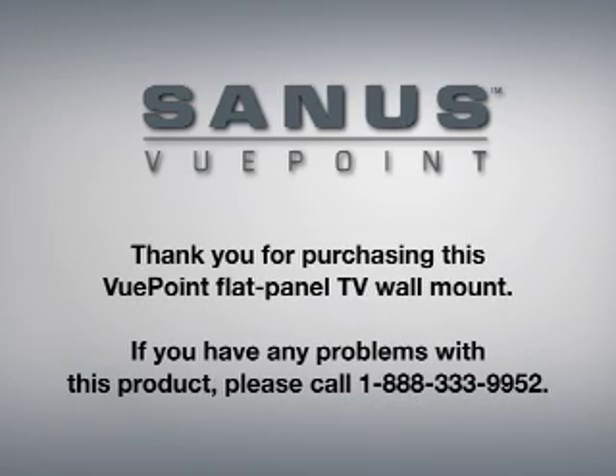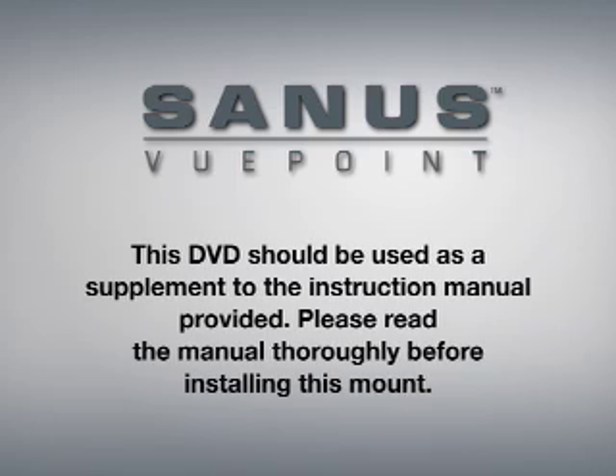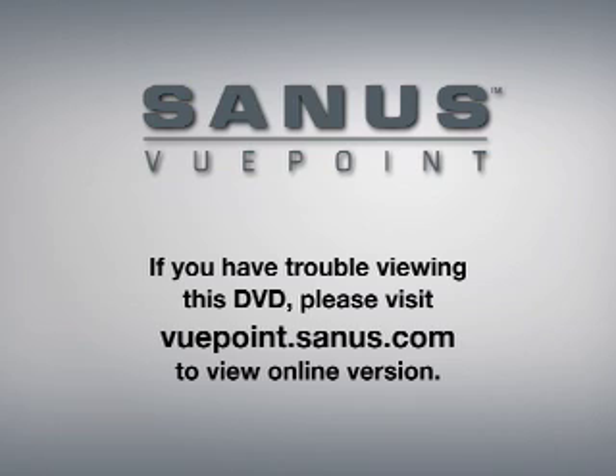Thank you for purchasing this Viewpoint Flat Panel TV wall mount. If you have any problems with this product or have questions about installation, please do not return it to the store. Instead, contact customer service at 1-888-333-9952. This DVD should be used as a supplement to the instruction manual provided. Please make sure you read the manual thoroughly before installing this mount. If you have any trouble viewing this DVD, please visit viewpoint.sanus.com for an online version.